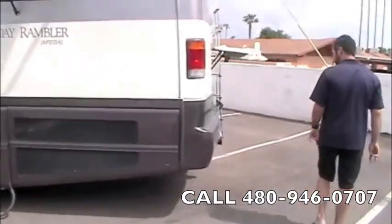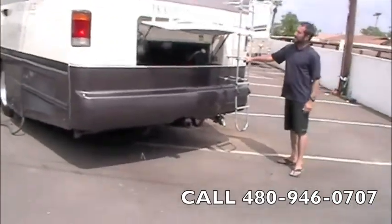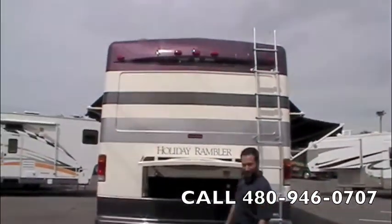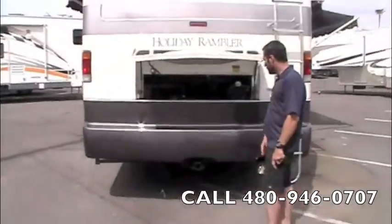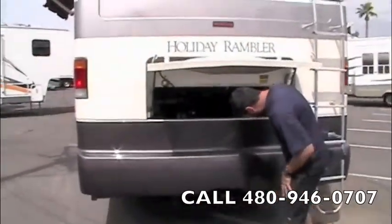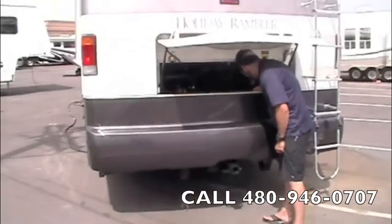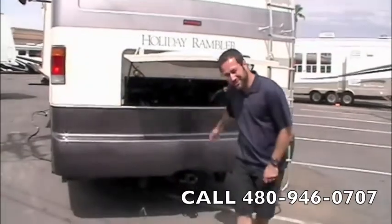As we come around to the back of the coach, we've got the hitch, your rear ladder, and your back-up camera up top. We've got the Cummins turbo diesel engine back here. We've also got your battery disconnect, chassis, chrome exhaust tip, and your side-mounted radiator, which helps with additional coolant on a coach like this.